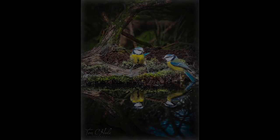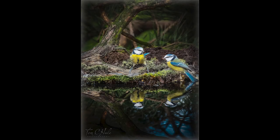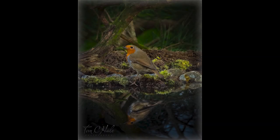Do you want to take stunning but easy and effective pictures of your garden birds just like these? Stick around and I'll show you how it's done.